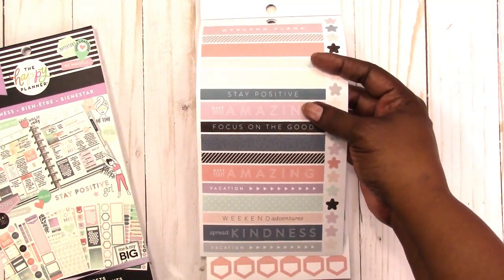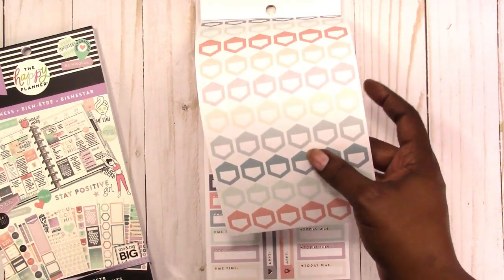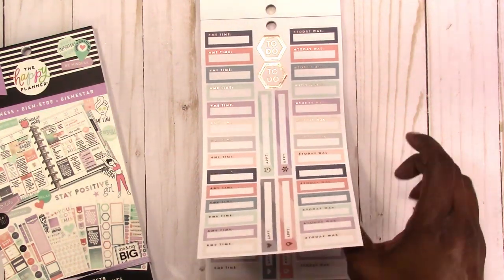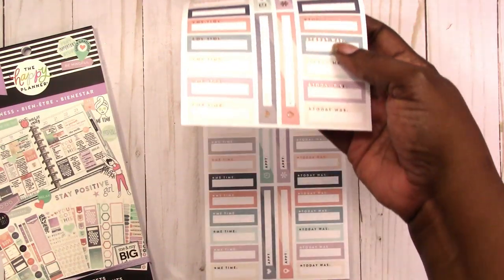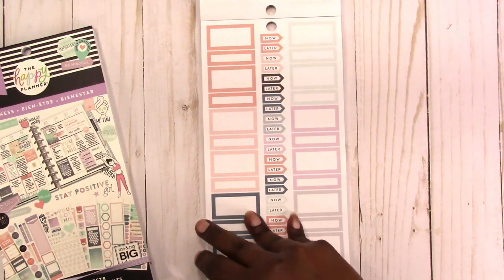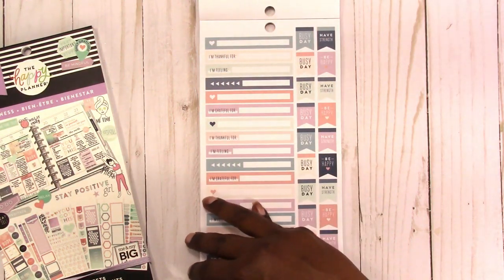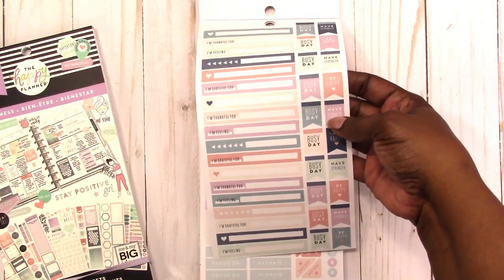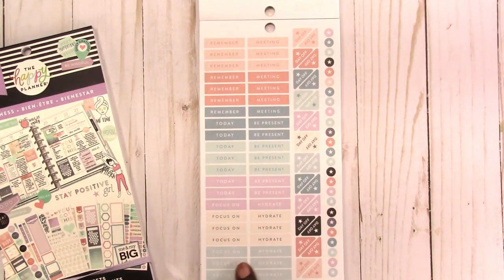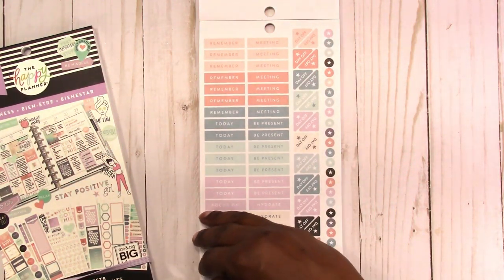They're kind of like washi strips but they're not washi. I guess you could use these for appointments, or for layering even. Me time — this looks like a duplicate page. Me time, today was again without the foil, some colorful boxes, now and later flags, some more of these 'I'm feeling' and 'I'm thankful for' prompts, some more busy day flags. Meeting, remember, today — so this is a bunch of headers. Hydrate, focus on these, day off corners. Again these little circle icons can be used to make lists with.